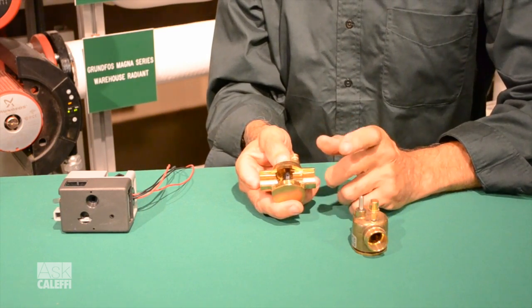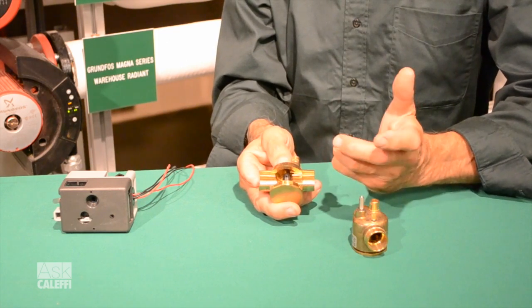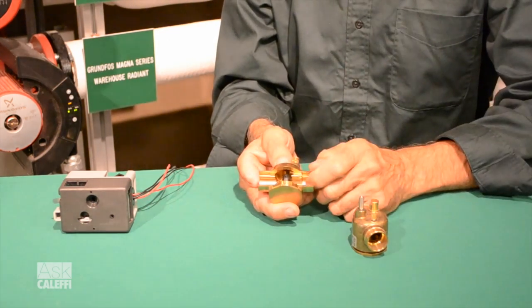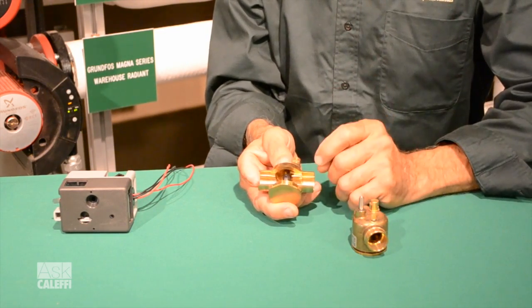What can happen is you can get debris in between the paddle and the seat. What you're going to find in there is like a ball of solder if you over-solder the fitting, or maybe if you reamed your copper tube and you've got some copper tube rings, or sometimes Teflon tape. If you put any pipe threads together somewhere in the system, little shards of Teflon tape might get in there.